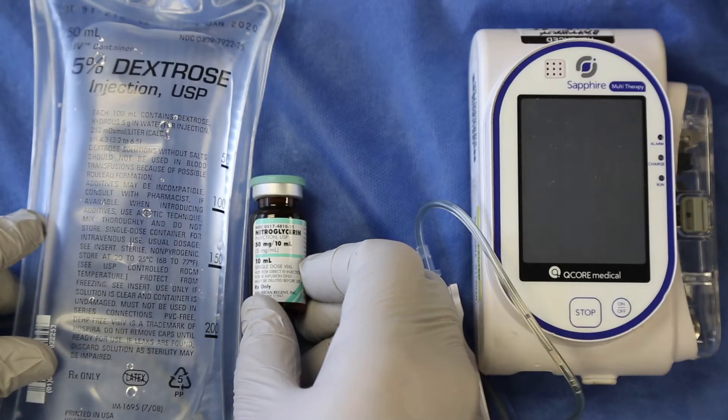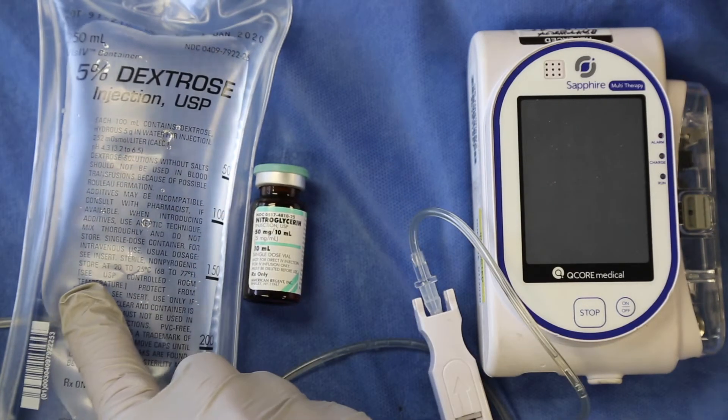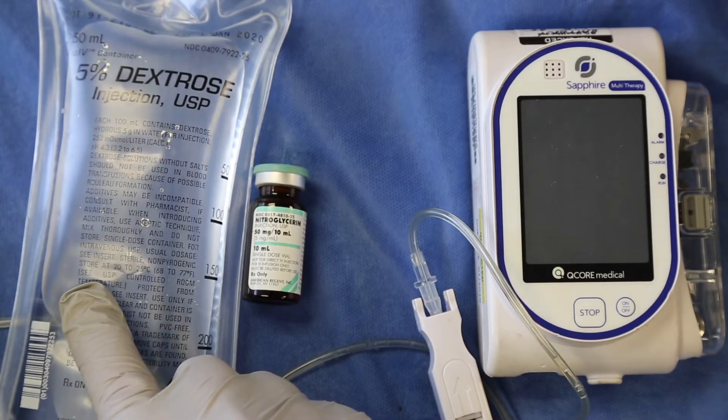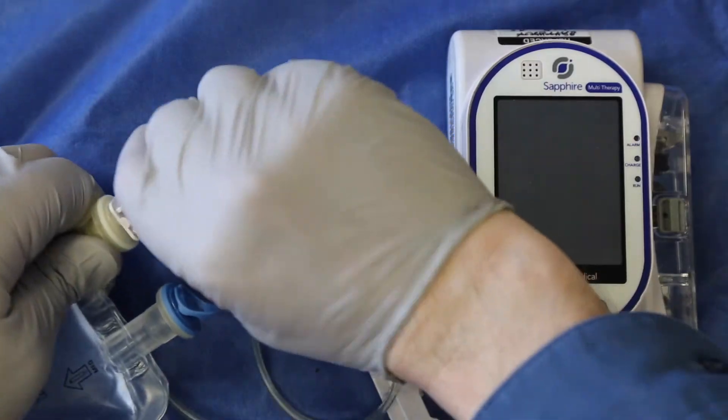The Sapphire infusion pump will generally run without error provided it is set up correctly. Initiate the process by adding the desired medication to the bag, followed by a manual prime of the pump tubing. Make sure your pump tubing is closed.